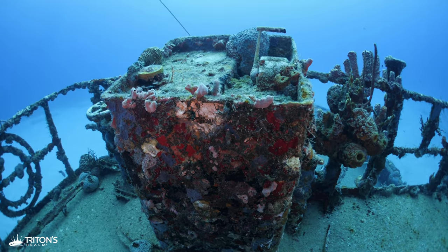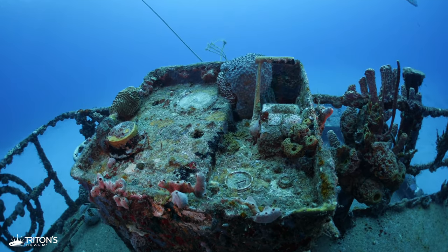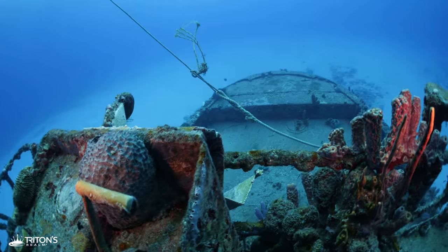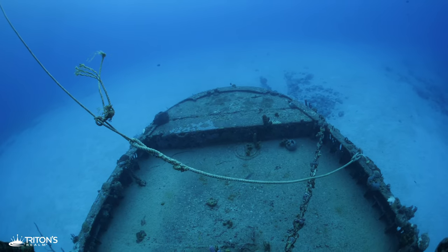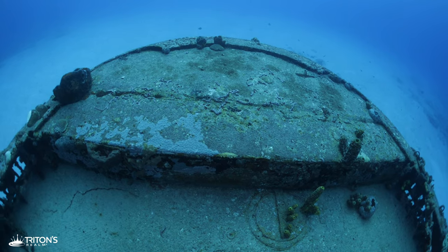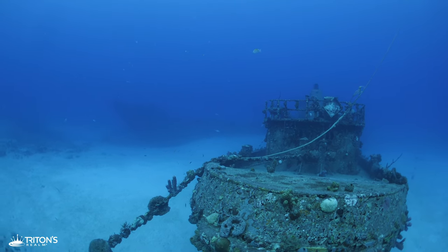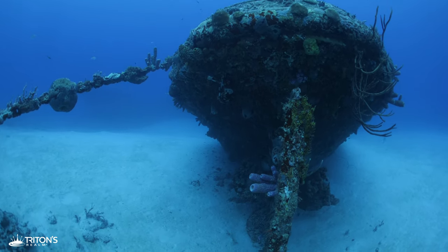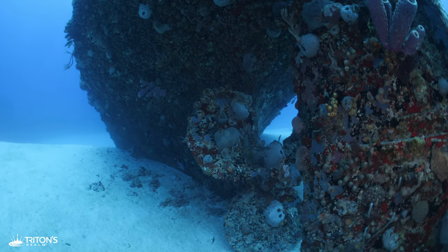Heading over the stern, I pause to watch the mooring line tied to a ball on the surface. It's pointed from south to north, which helps me confirm the direction of the current. It also has a lot of slack in the line, indicating a fairly weak current. Lastly, it's not bouncing up and down, which tells me the surface conditions only have a light chop to them. Everything is looking good for my underwater swim back to shore, but first I descend to check out the massive propeller underneath the Coakley Bay.